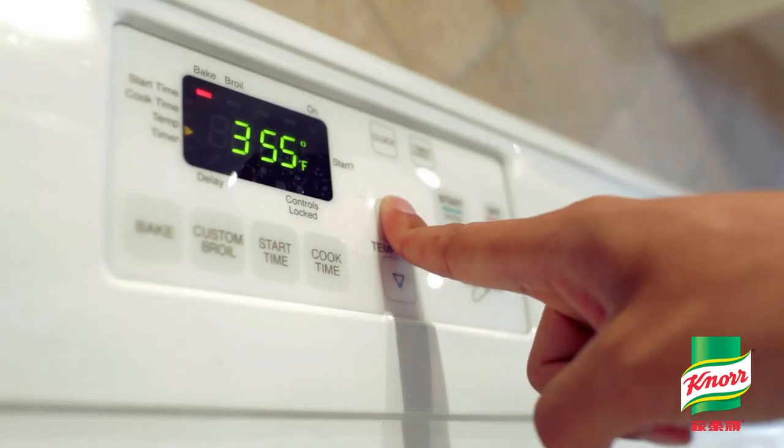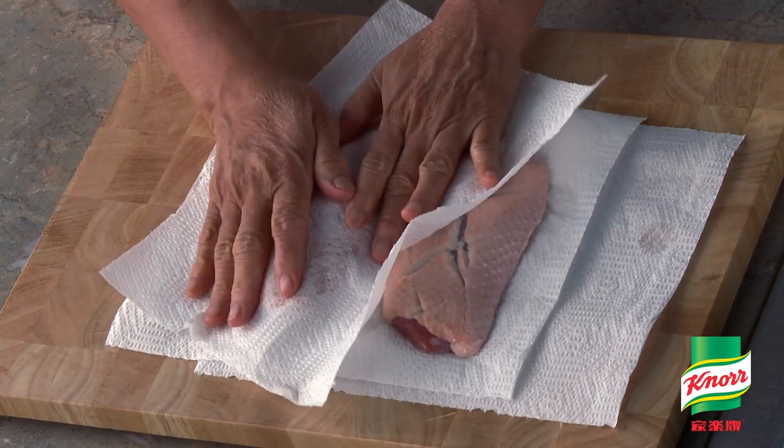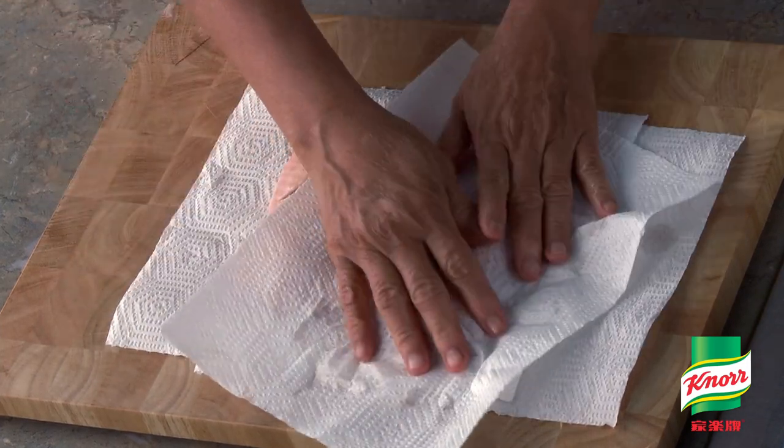First, preheat the oven to 400 degrees Fahrenheit. Defrost the duck breast, rinse with tap water, then pat dry with a paper towel.